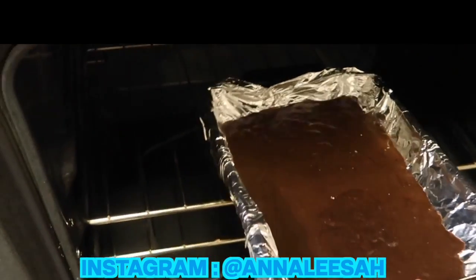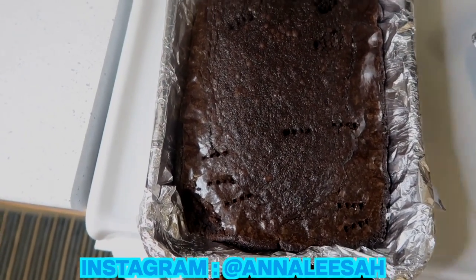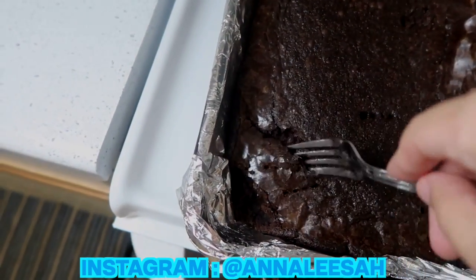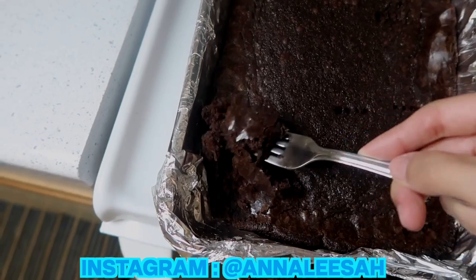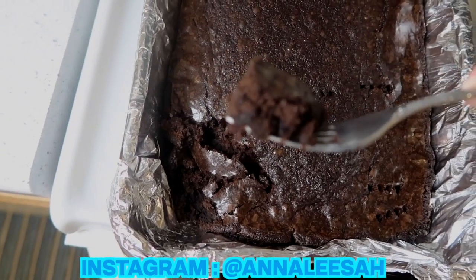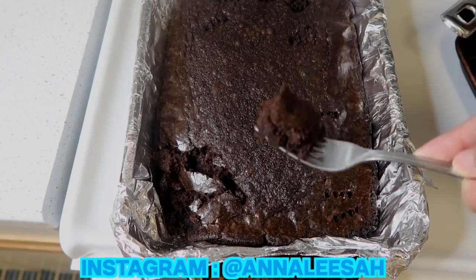I let them bake for about 20 to 25 minutes and they came out perfect — crunchy on top and soft in the middle. It might look a little weird with a bunch of holes in it because I used a fork to check if they were ready, but they came out amazing. I hope you use this recipe and that your brownies come out just as good as mine. Thank you so much for watching — please don't forget to like, subscribe, and share it with someone that you want to go vegan.